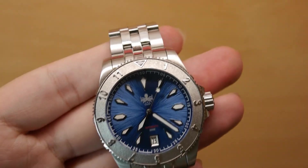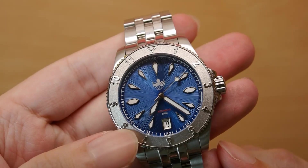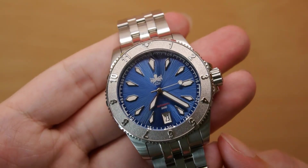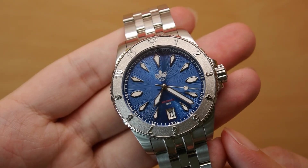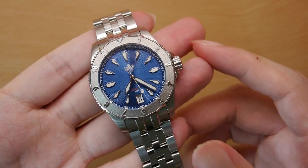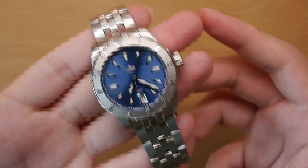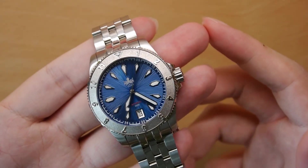It's not just your usual sunburst dial — there's a graining to it, a texture to it that I think is simply fabulous. It's really captivating. When you think of Fibus, I don't really think of original design — they started off making homages, but over the years have progressed to introducing more original designs. I think the Voyager really encapsulates all those years of hard work in terms of producing more and more original and innovative design.